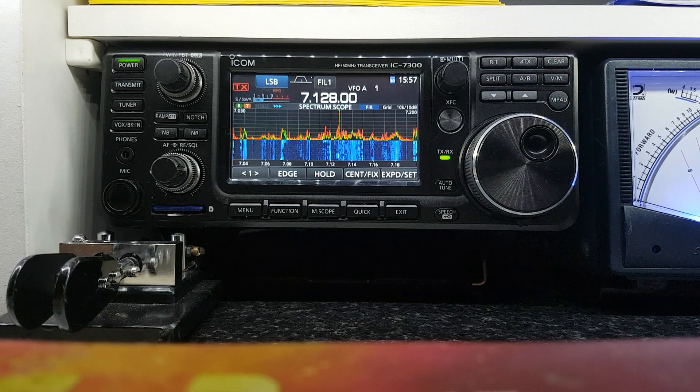Hello there everybody. I've decided to do a series of short videos on the IC-7300. The first one I'm just going to show the basic functions and how you do things. It's mainly aimed at people that might be considering getting one and have some questions, or somebody that's just recently got one and finds themselves on YouTube trying to figure things out.